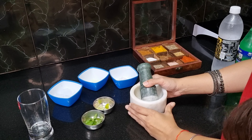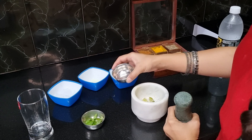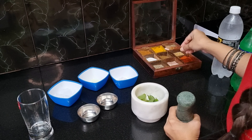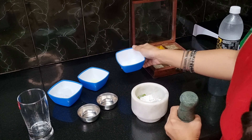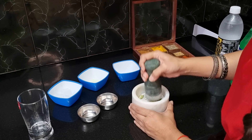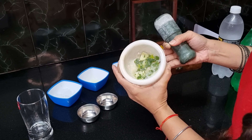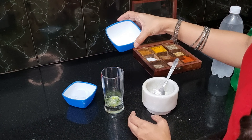Now we make the virgin mojito. I have a muddler so I'm going to pound the ingredients. I'm adding lemon wedges, pudina, a little black salt — just a pinch — and 2 tablespoons of powdered sugar. Now we will pound it slowly. We don't want to over-pound it because we want the fresh taste. Now add it into a glass and add the lemon juice — about half a lemon.